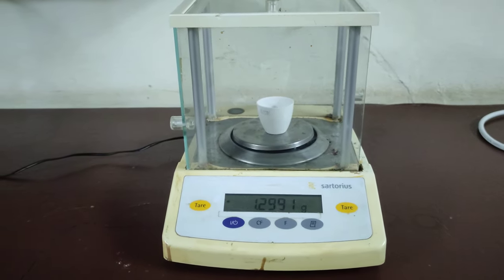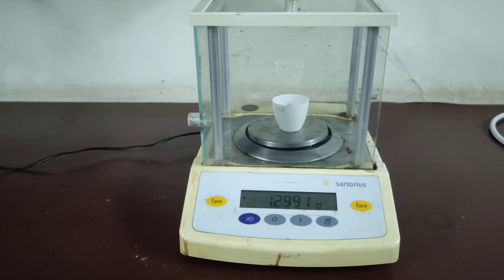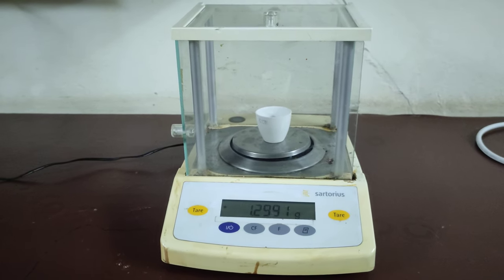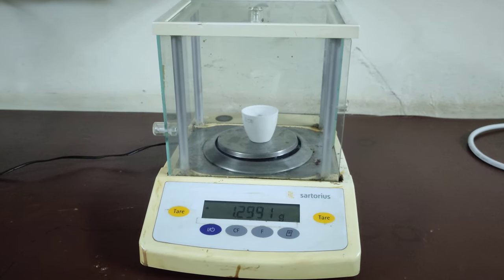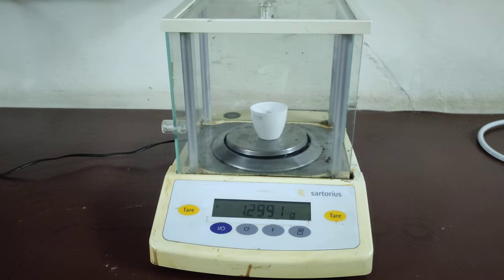Now you can see it is about 1.29 grams. This is how we can measure the weight of samples using the weight balance, simply by taring the weight of our container and then noting the weight of your sample.